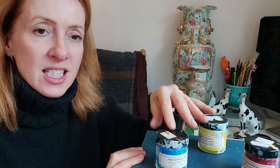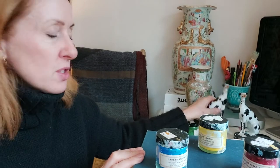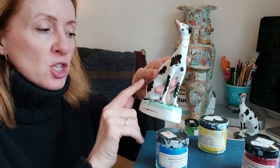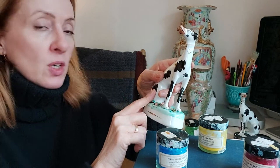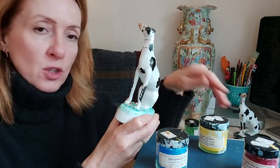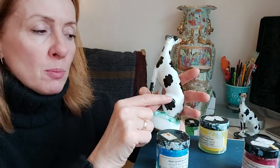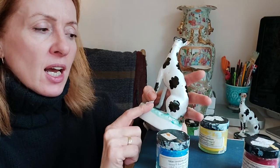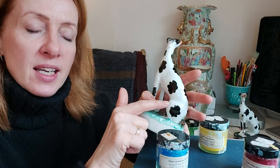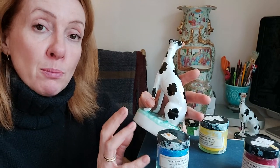One tip before I start — when you are mixing your colours and acrylics to get a certain colour, actually put it on a piece that isn't damaged, let it dry, and make sure it's the same colour. You'll see if it blends in and then you'll know you're good to go — that's a really good indicator of perfect colour.